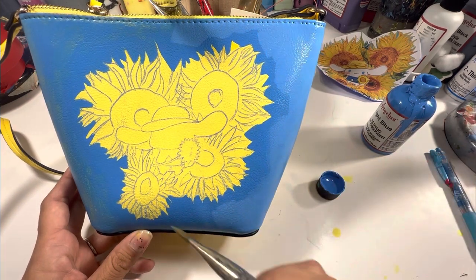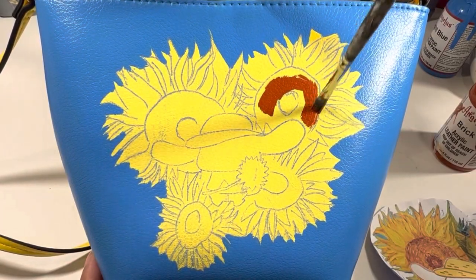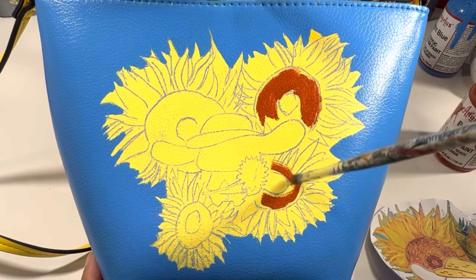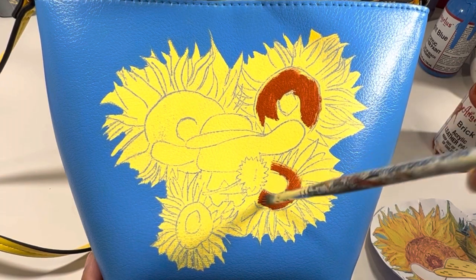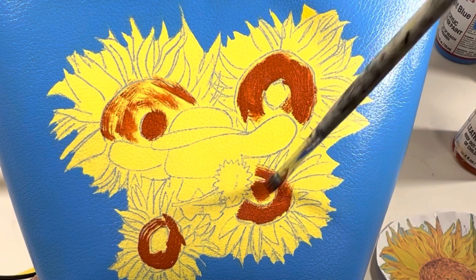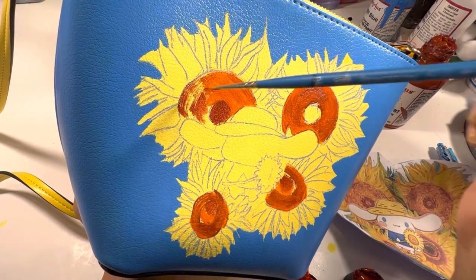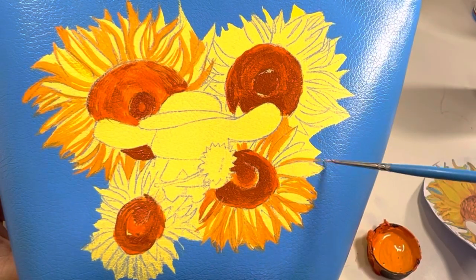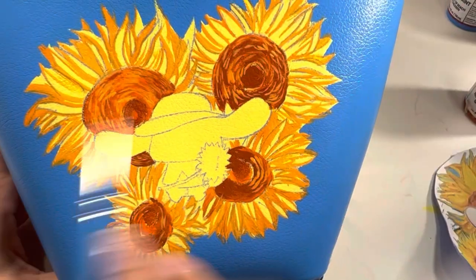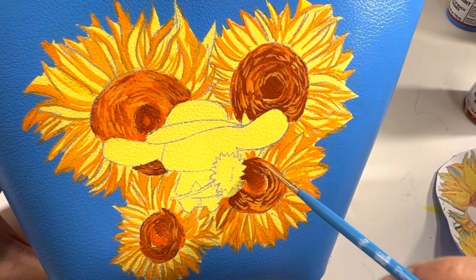Starting with the center of the sunflowers — this color is called Brick, also from Angela's Direct. I'm going really freely. The main thing that is so fascinating about Van Gogh's sunflowers is that they're very light, very free, and very easy to replicate. I then outline the petals with orange, replicating a few of Van Gogh's famous dramatic brush strokes in the center of each sunflower.